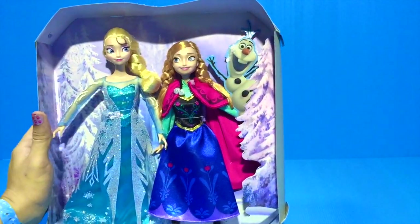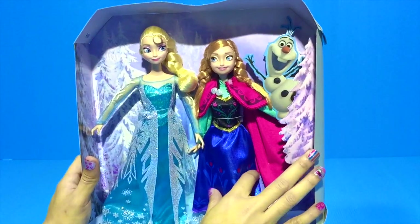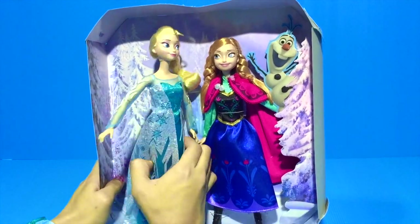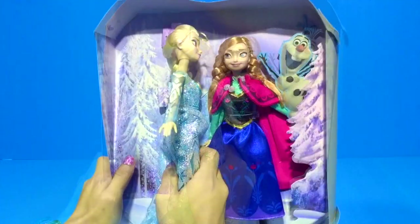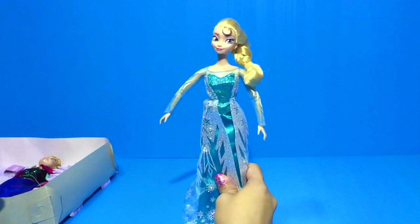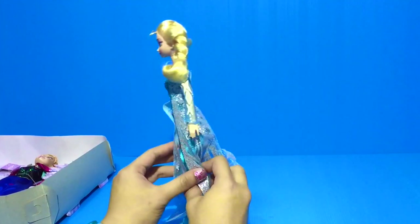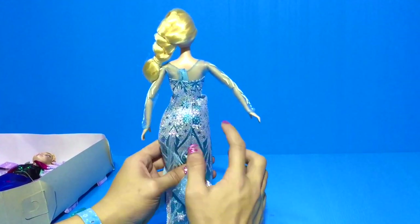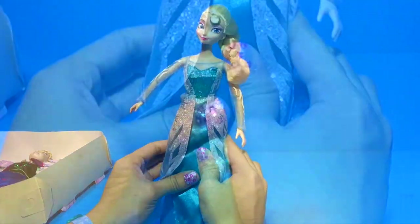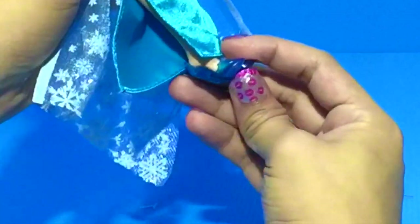And here are our two dolls and that's Olaf. Let's take out our first doll which is Queen Elsa. Look at Elsa's dress. It's very glittery. And look at the design. She also has matching glass slippers.